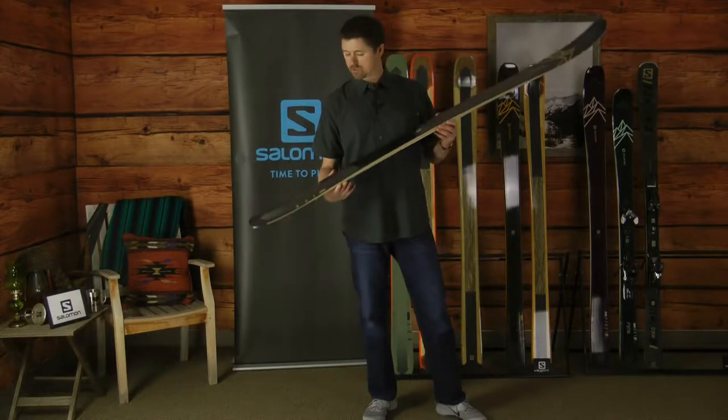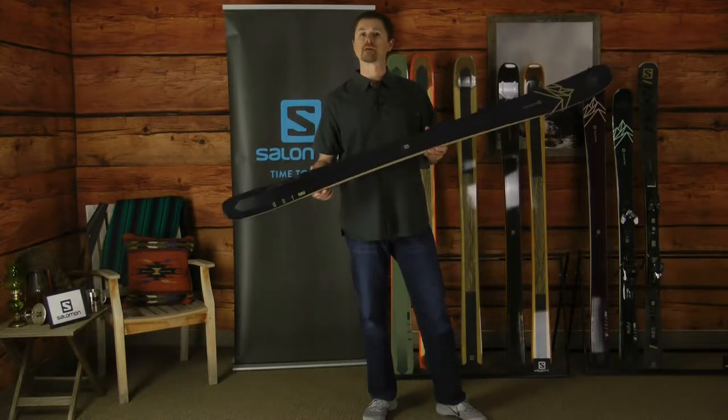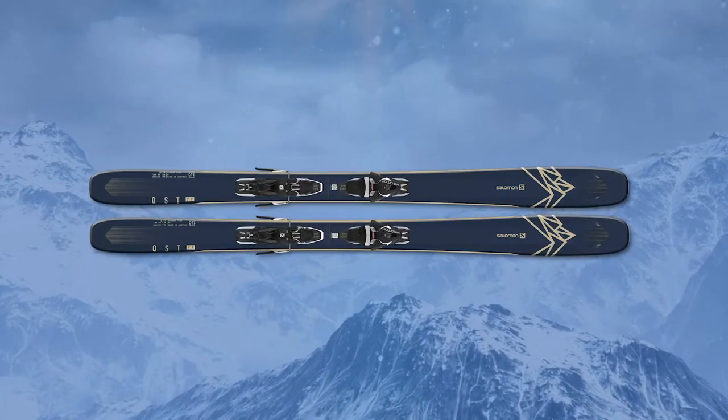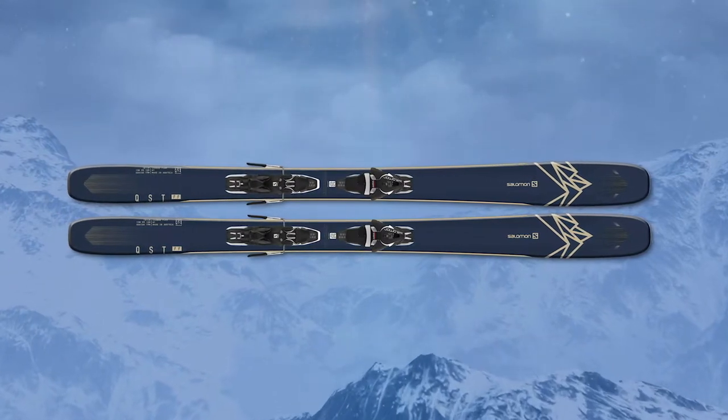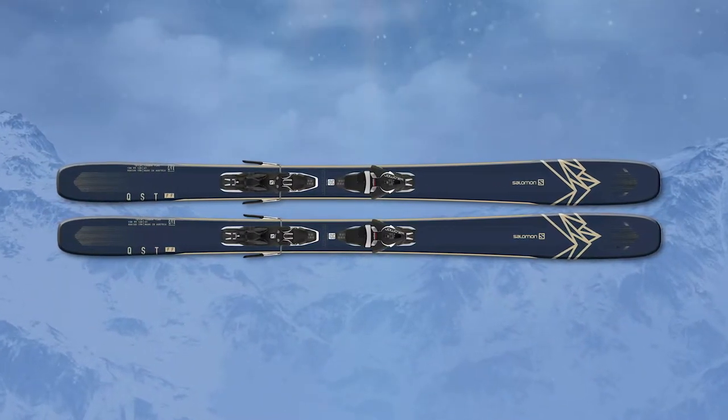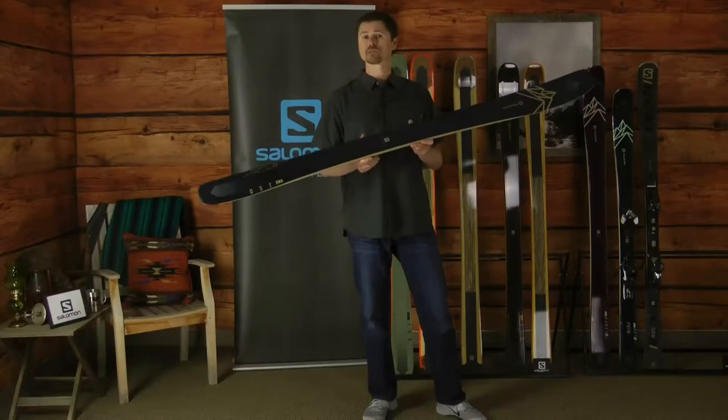In my hand I have the newest and latest QST 99. The 99 with its 99 millimeter waist, oversized shovel and tip rocker and early rise tail is designed for the skier who's looking for a one ski quiver, something to be able to attack the mountain no matter the conditions or the terrain.